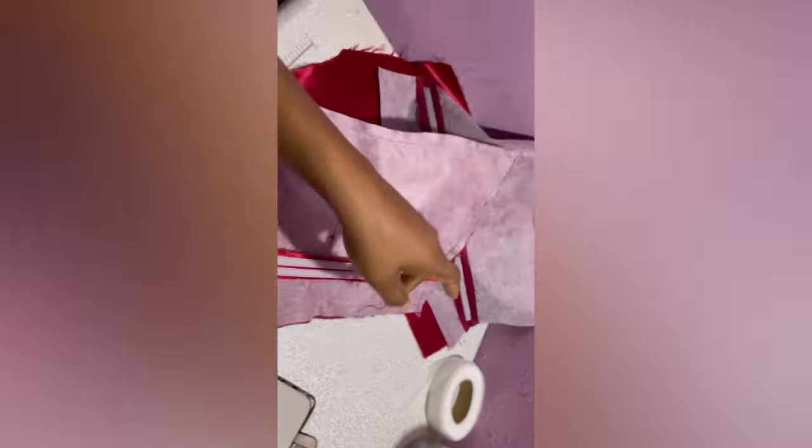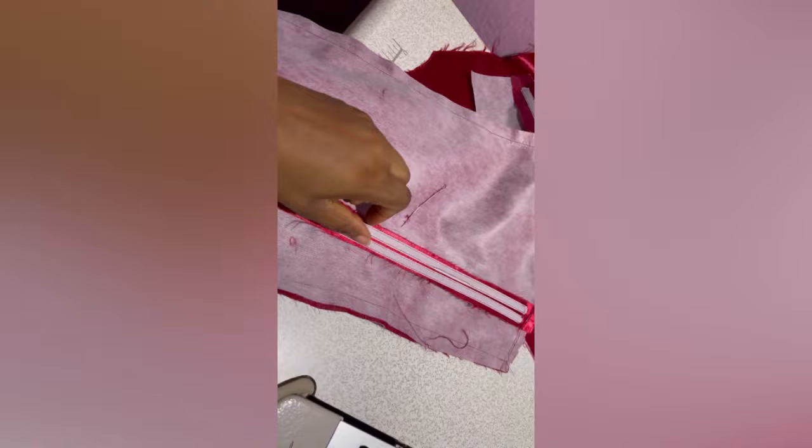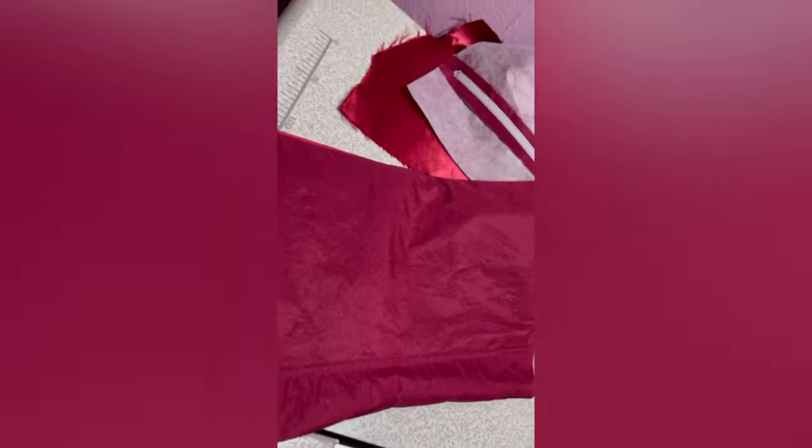Now I'm going to notch, trim out excess and turn the fabrics out. For the main fabric we did invisible boning for the back, and for the lining we did normal boning. I've turned it out and this is what it's looking like. I'm going to iron it out and then join this back part with the front part.